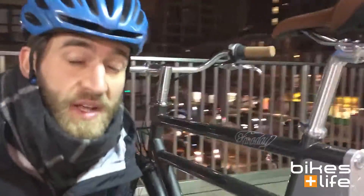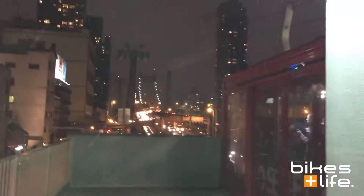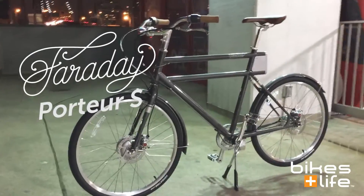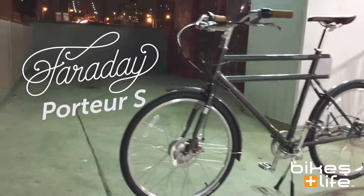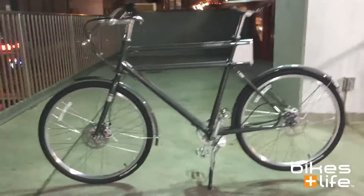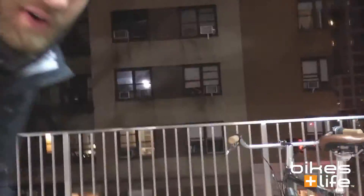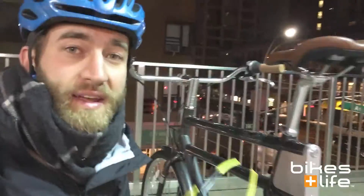Hey folks, this is Peter from Bikes and Life, and I'm here at the Roosevelt Island Tramway. You can see we're in a little bit of a snowstorm, but I've got the Faraday Porter S here, and this is one of the coolest new electric bikes that we have at Bikes and Life. You can see it's just really gorgeous, really well-designed and well-made, and what I want to do is take it down and go for a little ride and tell you a bit about it.